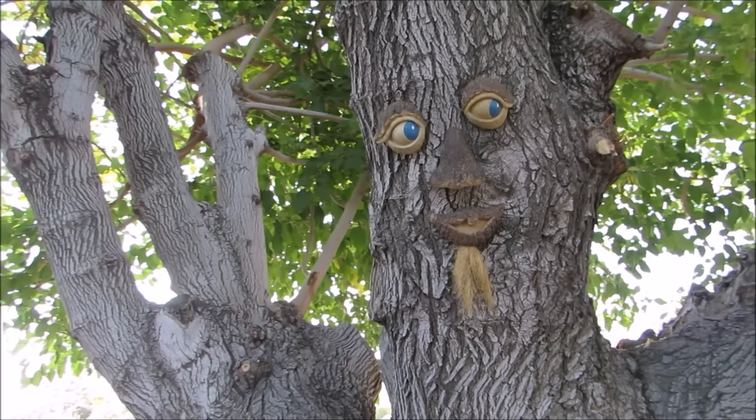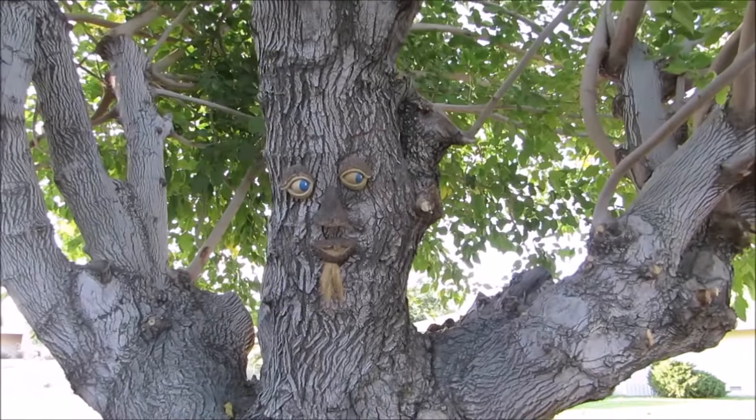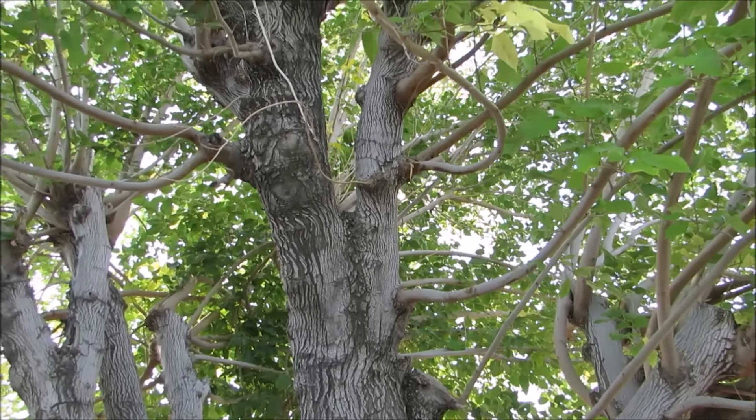Hello everyone. Fall is my all-time favorite season. Here I'm sharing one of the big maple trees I have on my property. This is the view I see when I'm washing dishes. It's just an amazing tree. I love it for the shade and it just makes me feel good.